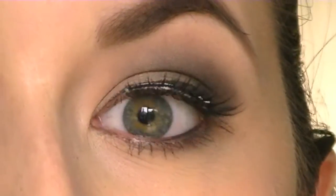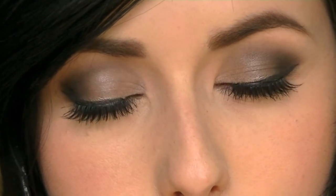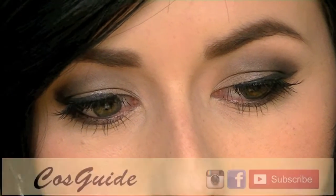Now wait until the glue is fully dry. And that is how you apply false eyelashes. I hope this video was helpful.